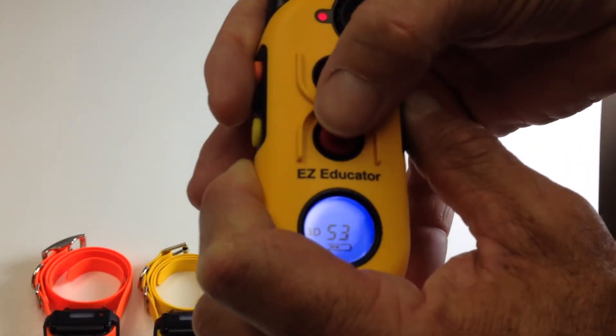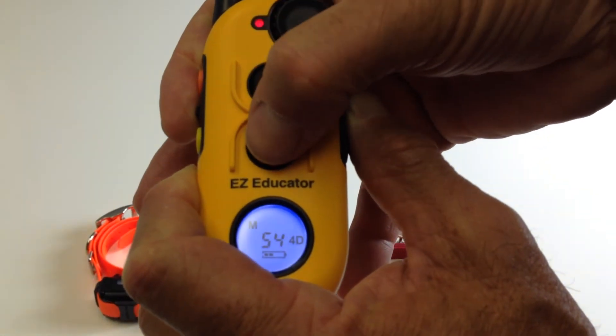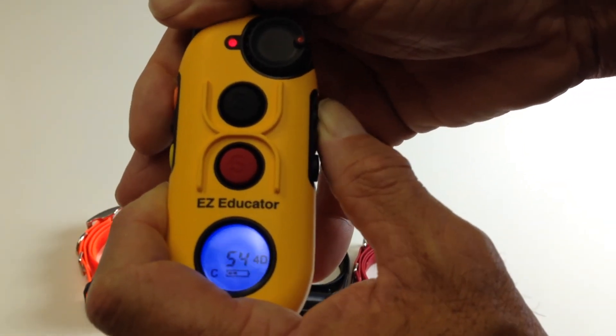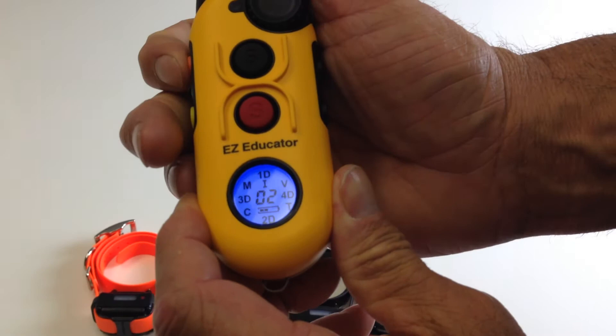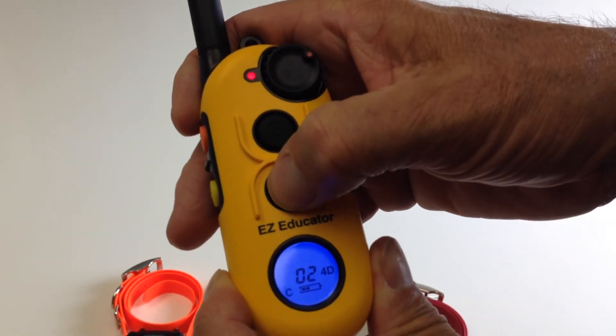Change that to C, and then we're going to change S4 — which is dog 4 — to C. Then you release it. Now they're all on C. There you go.